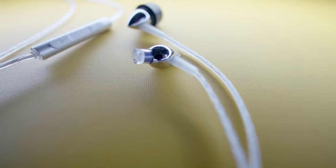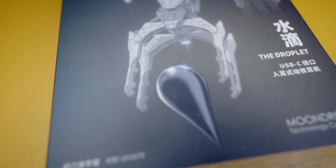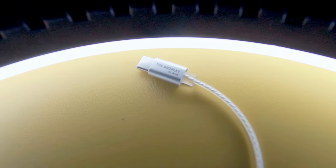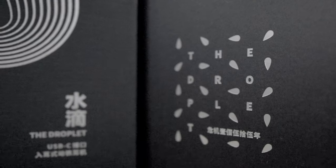Everything about this IEM made me smile — referencing a classic sci-fi trilogy instead of the usual pair of questionable soap opera-esque anime girls, and the fact that they're actually trying to solve one, maybe even two problems. This is the Moondrop Droplet.